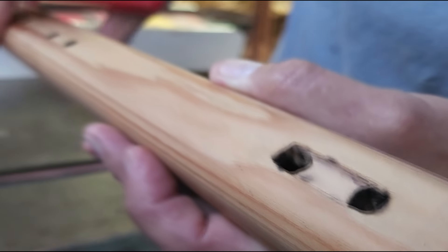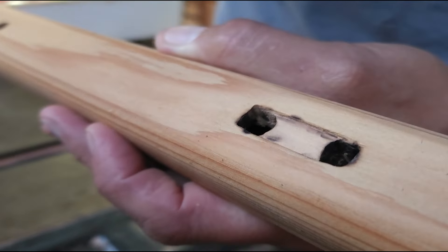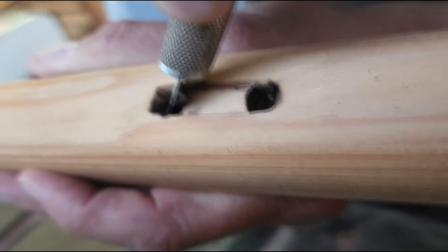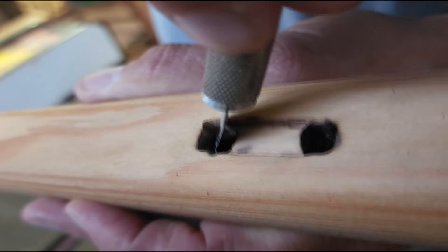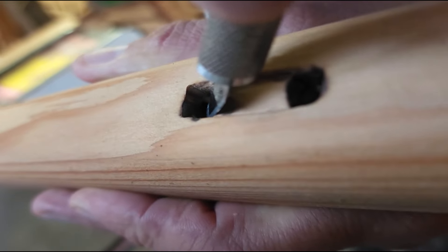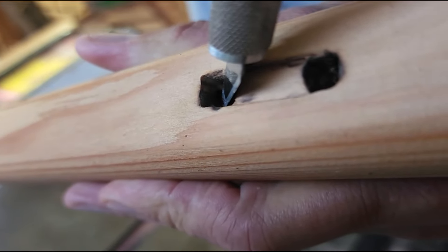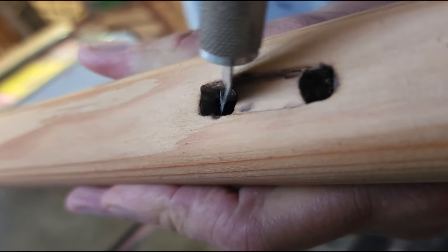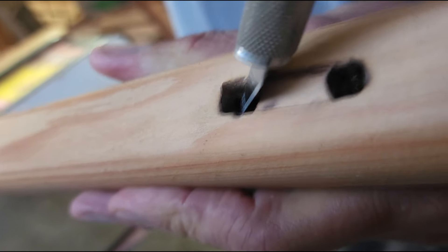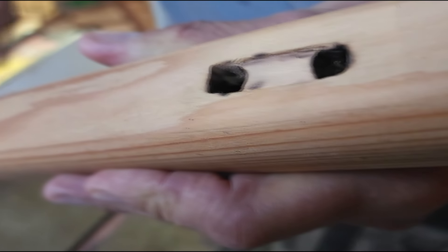He squared the edge up a little bit on this end, although I would have squared it up all across. And most importantly, this should be a knife edge right here — should be relatively sharp. You can see the knife blade is actually touching the inside edge of this sound hole, and this needs to be sharp.